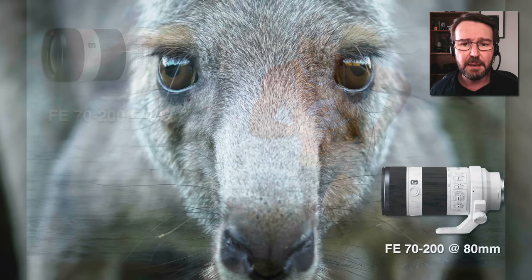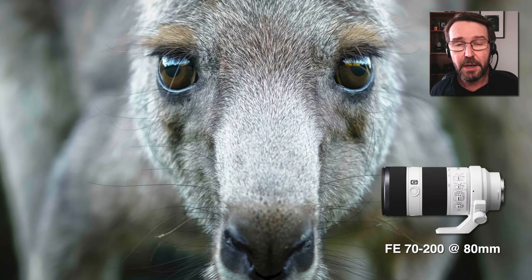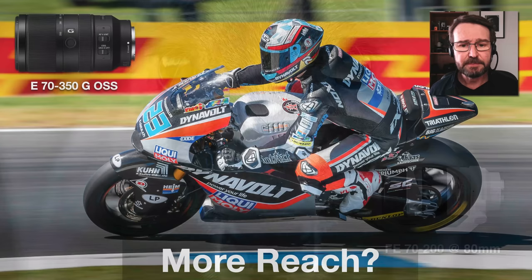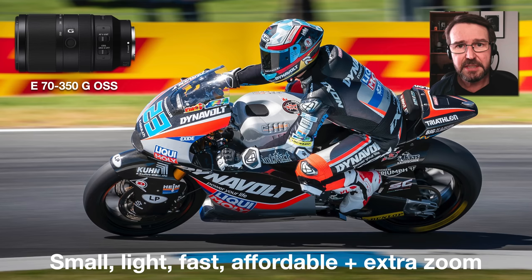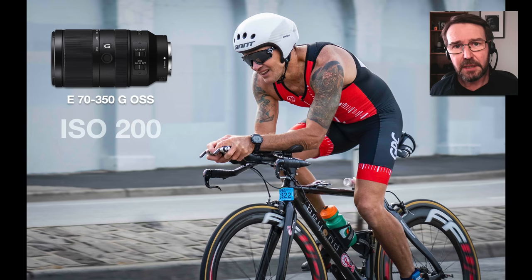All of these telephoto zoom lenses, especially the white ones and especially the 100-400 that I'll be talking about shortly, do allow you to get very close to your wildlife and frame a very tight composition. If you're looking for even more reach, you might want to look at the new kid on the block for the APS-C range: this is the 70 to 350 APS-C zoom lens. It is very fast, quite light and portable, and very affordable. It is a great option for motorsports or birds in flight on these APS-C cameras.